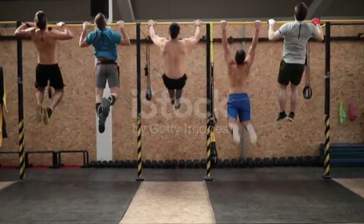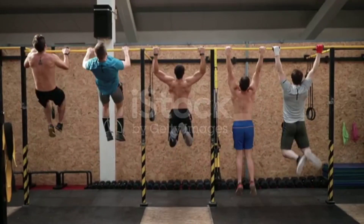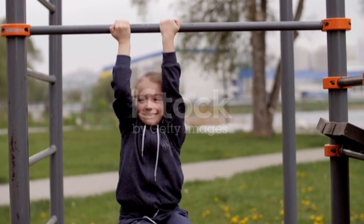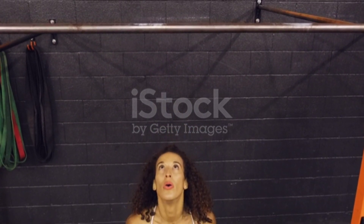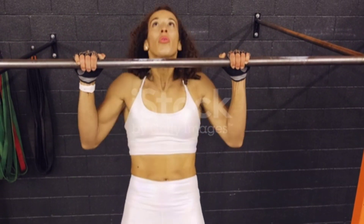Welcome to the channel. Today we are going to talk about pull-ups exercise. Pull-ups are a popular exercise that primarily target the muscles in your upper body, particularly the back and arms. They are a compound exercise that engage multiple muscle groups, making them a great choice for building upper body strength and improving overall fitness.